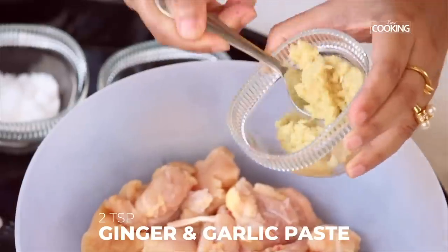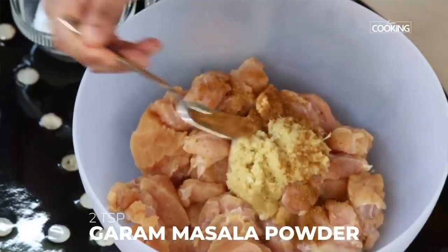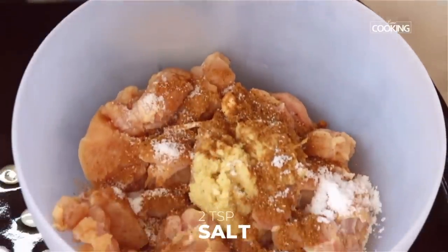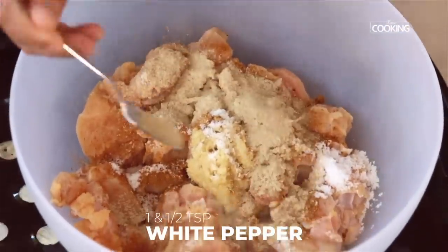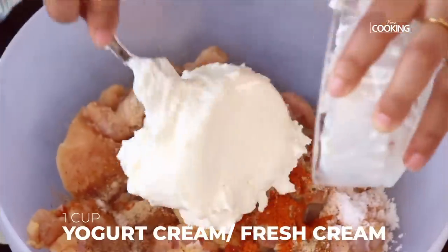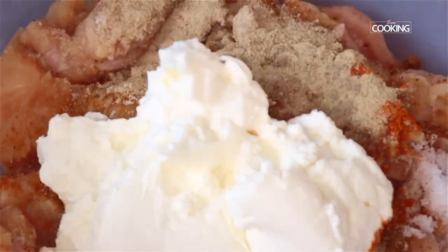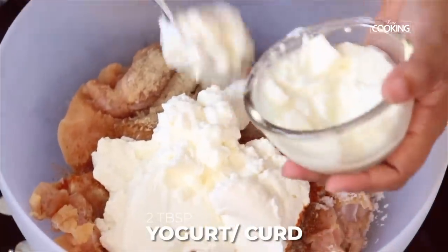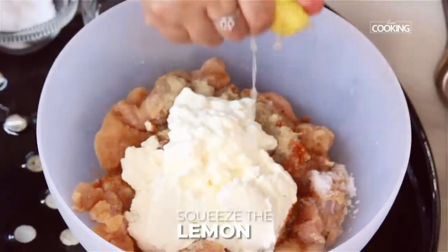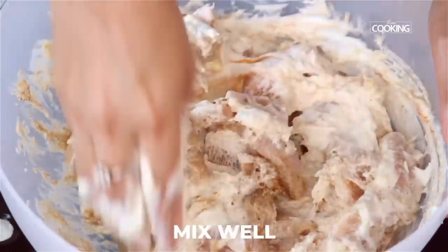Now we're going to mix all the ingredients one at a time. Add the ginger garlic paste, about two large teaspoons garam masala, two teaspoons of salt, white pepper, one and a half teaspoons chili powder, and half teaspoon. You can also buy fresh cream from the store and use that — this gives you a really moist chicken tikka. I'm adding about one tablespoon of yogurt and squeezing in some fresh lime juice.